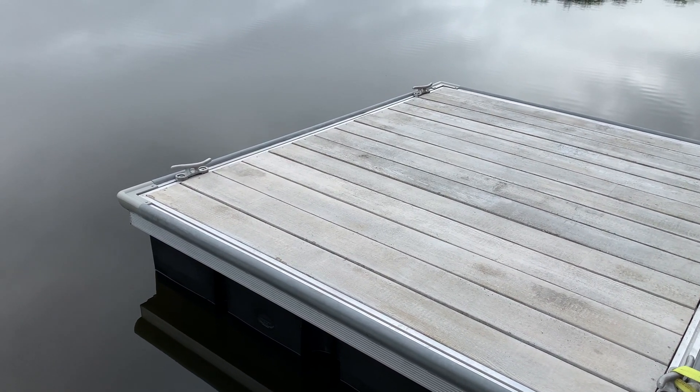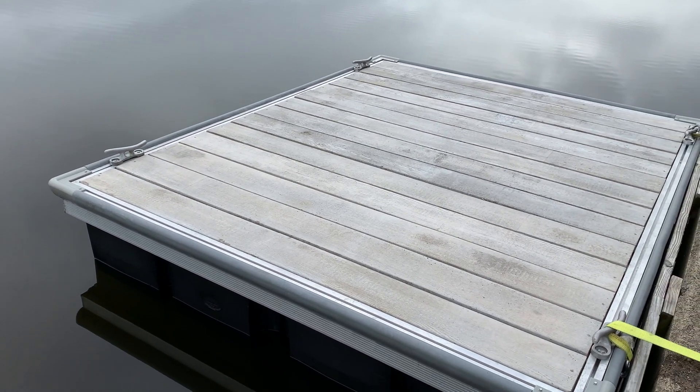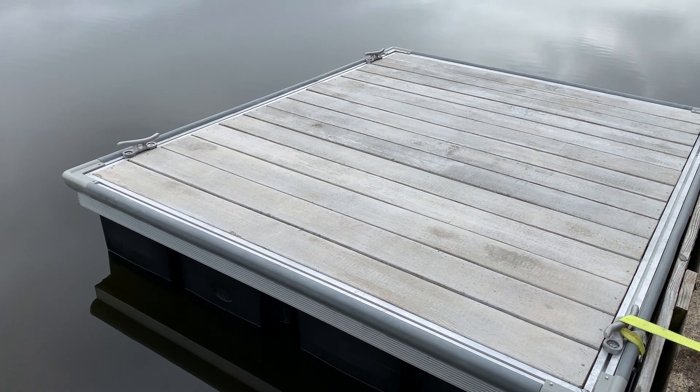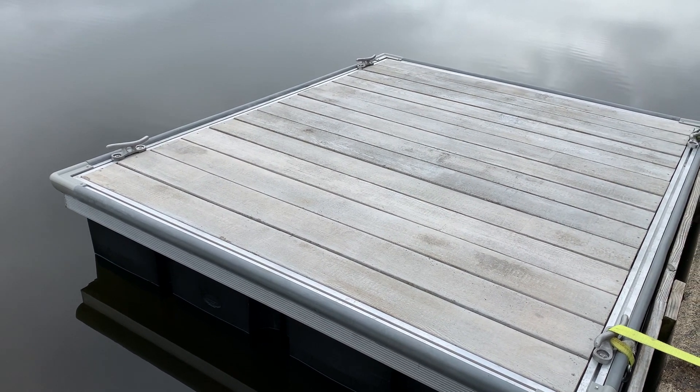Again, this is the Board Safe 50 Con Series floating dock with concrete decking.